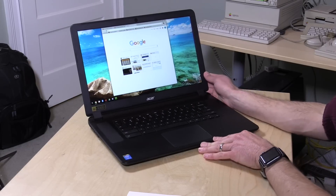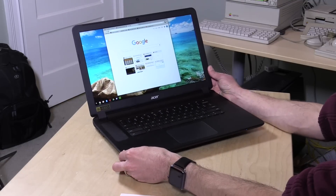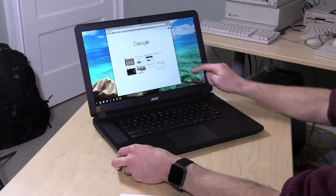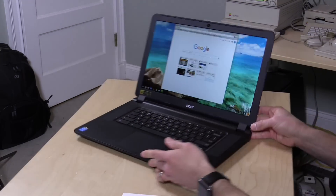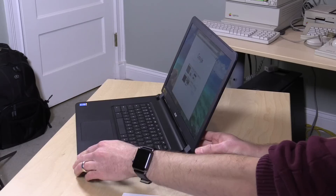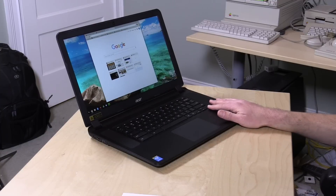This is the i5 version with 4GB of RAM, 32GB of storage, weighs about 4.8 pounds, and has a 1920x1080 IPS display — but it's not glossy. It's got a pretty nice matte display with very decent viewing angles. I'm quite impressed with this, and it's $499 as you see it.